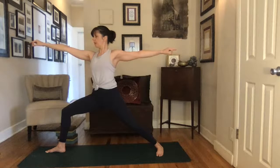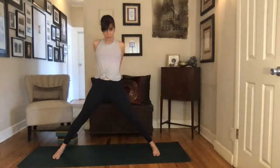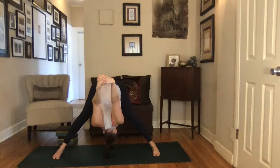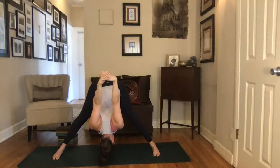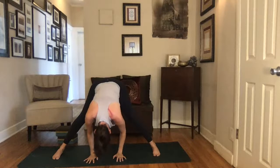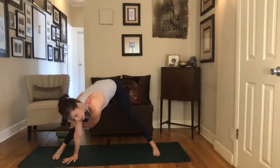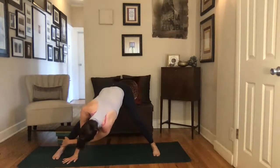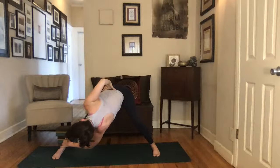Take two more breaths here in warrior two. Then press that front leg to straight, turn those right toes in, interlace your hands back behind you, lift the chest towards the ceiling, and exhale, dive and fold forward over those legs — coming into Prasarita Padottanasana. Just giving the shoulders a little bit of rotation, stacking the hips right up over the ankles. Then release the hands all the way down to the ground. Crawl the hands over to that right ankle, take the left hand around the right ankle or around the shin if you've got a little less mobility.